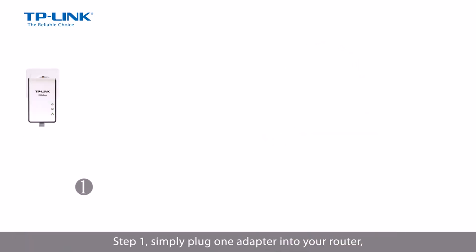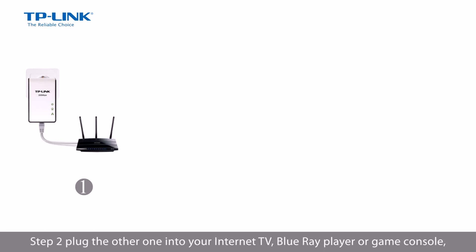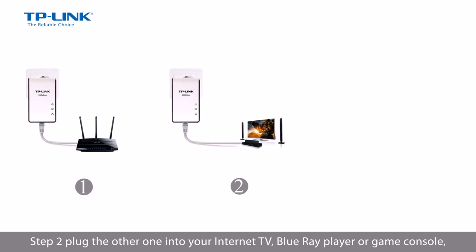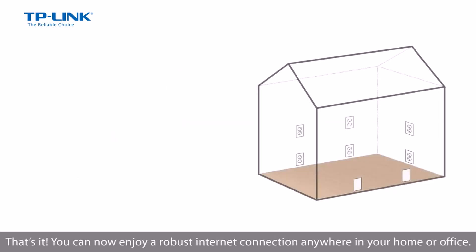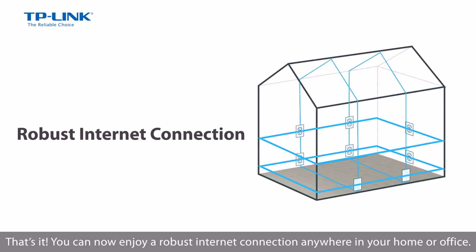Step 1, simply plug one adapter into your router. Step 2, plug the other one into your PC, Internet TV, Blu-ray player or game console. Step 3, push the pair button. That's it, you can now enjoy a robust Internet connection anywhere in your home or office.